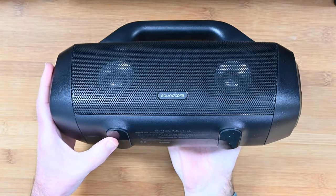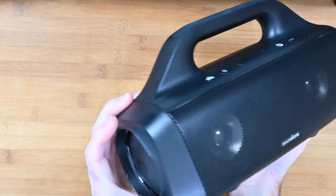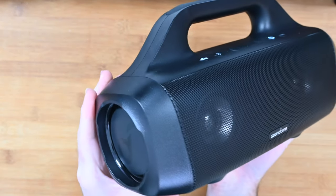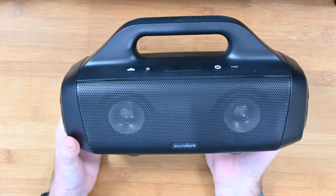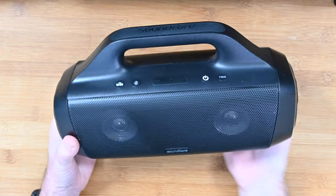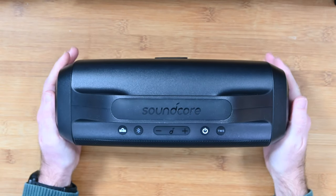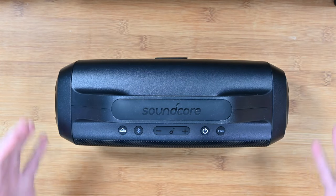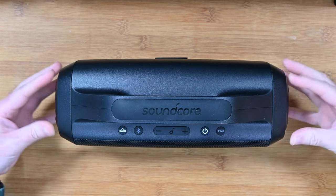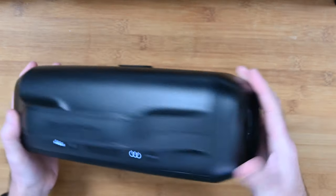On the bottom we've got some rubberized feet, and on the ends we've got these sort of bass extension woofers — very, very effective indeed at really creating a full-on sound. The stereo sound has got some nice separation and we've also got this really deep bass coming out of these side woofers.